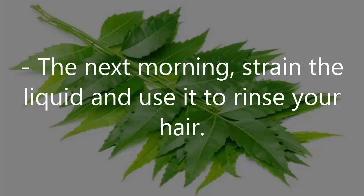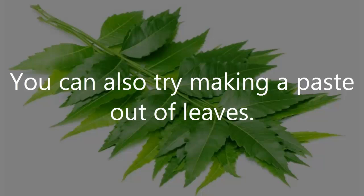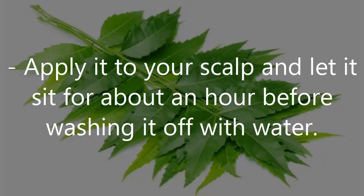The next morning, strain the liquid and use it to rinse your hair. You can also try making a paste out of the leaves. Apply it to your scalp and let it sit for about an hour before washing it off with water.